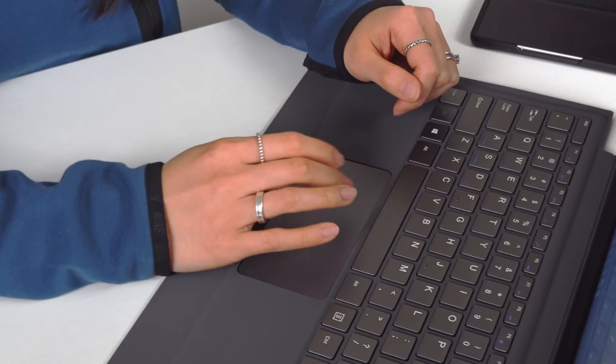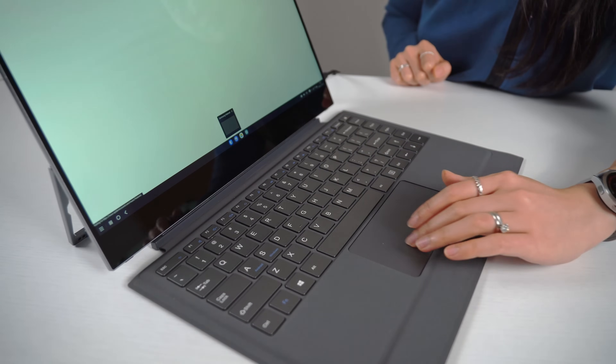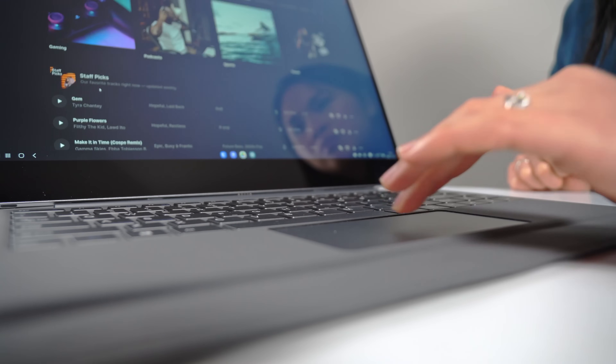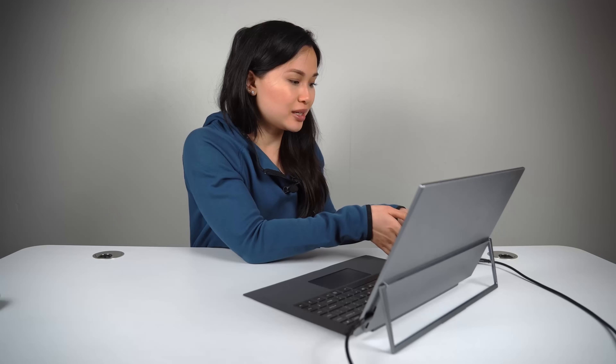I'm going to keep it real with you guys — the trackpad is not all that great. It's usable, but it's kind of small and there's no palm rejection, which is so frustrating because while I was typing, my palm would accidentally click on things all the time, so I had to disable it. Honestly, you're better off using the trackpad on your phone.